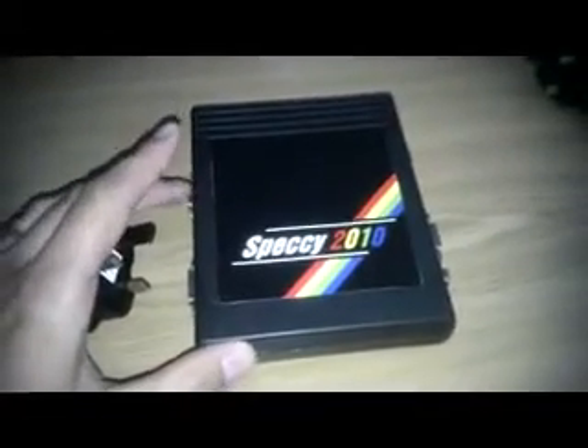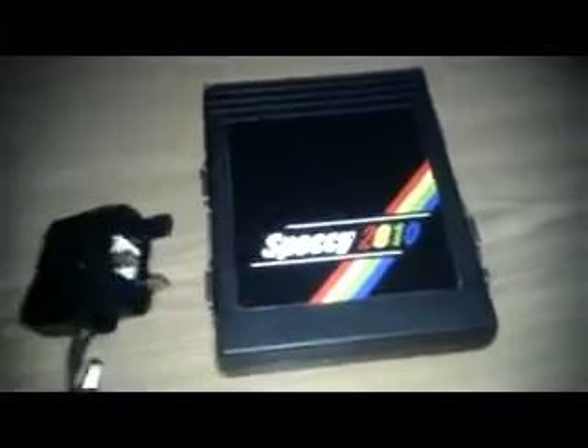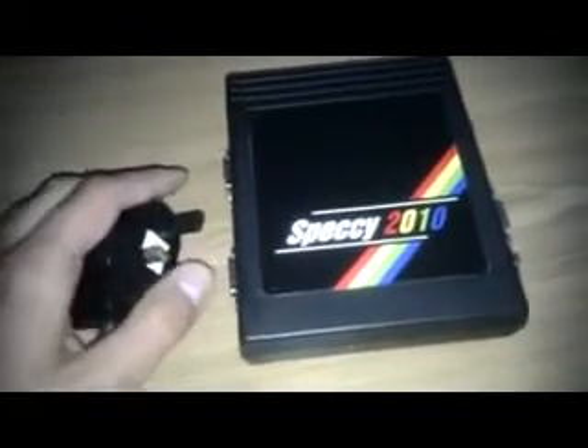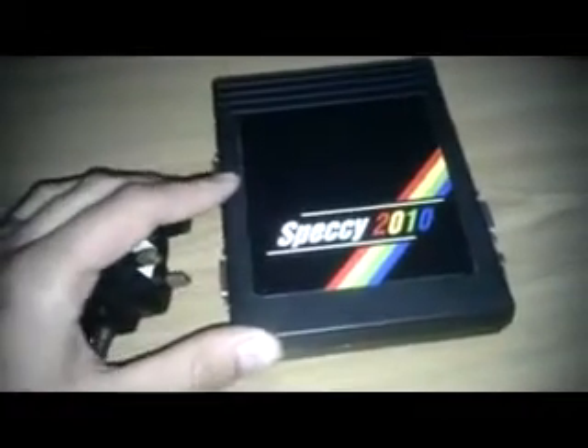I was originally planning to use some Sega Genesis pads with this. But then I thought to myself, I'm going to be playing Daley Thompson's Decathlon. You can't play joystick waggling games with a joypad. So I've gone for the Kempston Spectrum joystick. I'm just waiting for that to arrive.